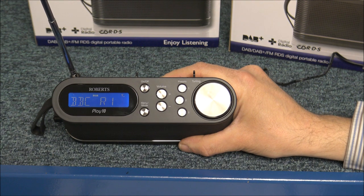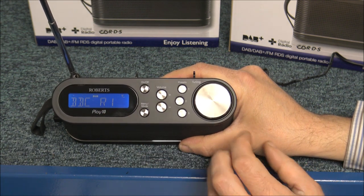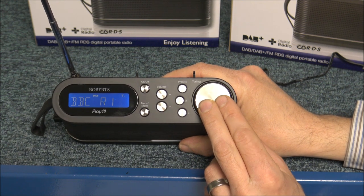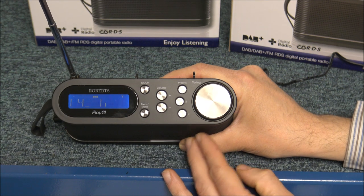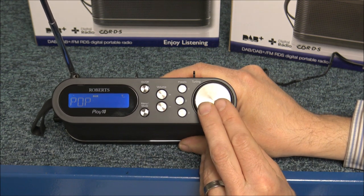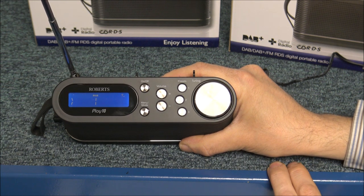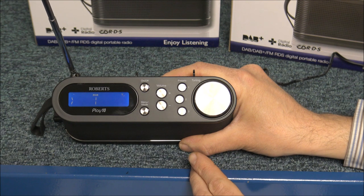The next thing to show you are the display options — what you want to be displayed on the top. By pressing the tuning button when you've got it on the station, it scrolls through the different options. The first one is the station name. The next one is scrolling text — things like the artist, the track name, or if there's a phone-in number it will display it on here. The next one is the program type — the genre of music, so for example that's pop music. The next one is the signal strength — I've only got one bar here because I'm in a small quiet room, but you should get a lot better signal strength.